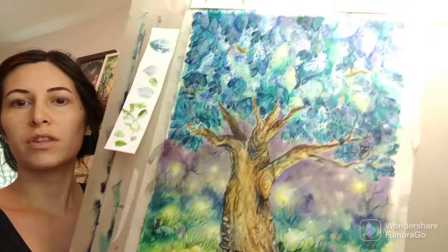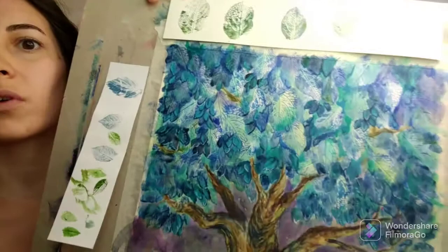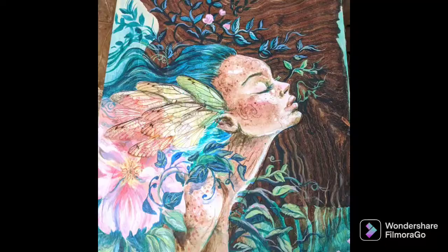Hello, Autumn here. Welcome to my studio. Today I'm going to be sharing this finished Enchanted Forest Tree painting. It has a lot of layering in the foliage, which I did with leaf prints. It was kind of an experiment, so I'm super excited to share the finished video today. And thank you for joining me.